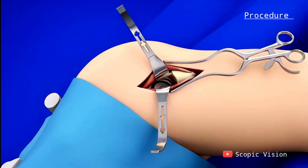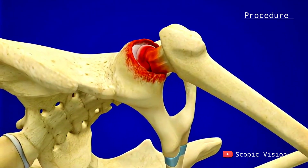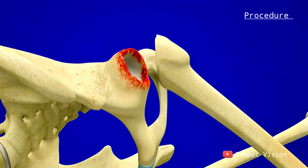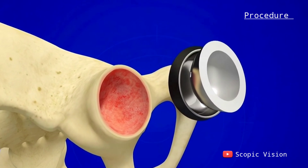The surgeon gently moves the muscles and tendons to get to the joint. Then any damaged cartilage is cleaned out from the socket, and a dome-shaped implant is placed in.